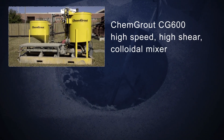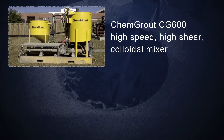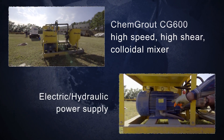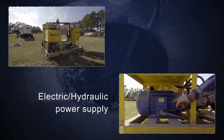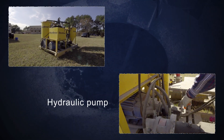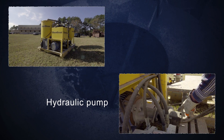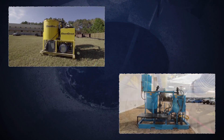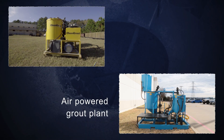This is the Kim Grout CG600 high-speed, high-shear colloidal mixer. This particular unit has an electric over hydraulic power supply. The electric motor powers the hydraulic pump right next to it. This video will explain the parts and functions of this mixer, as well as explain how it differs from an air-powered grout plant.